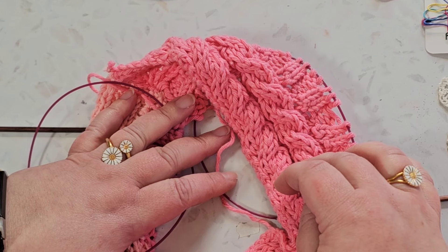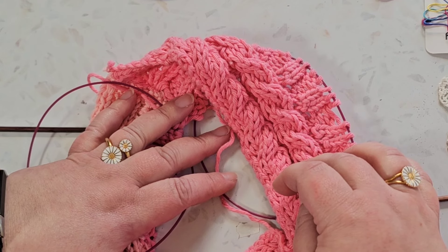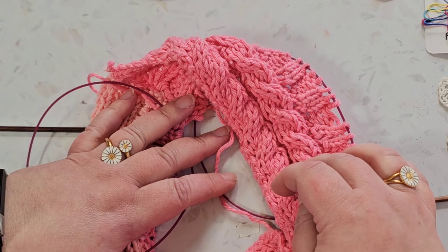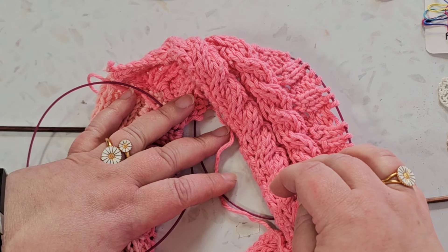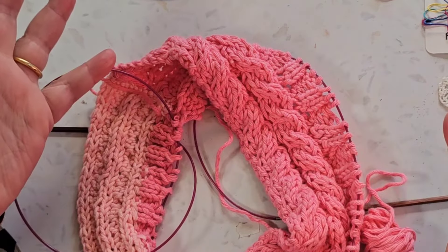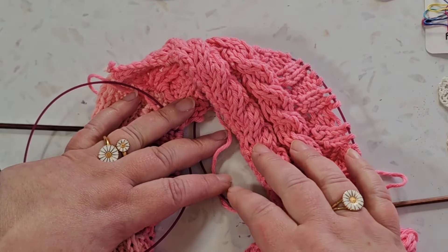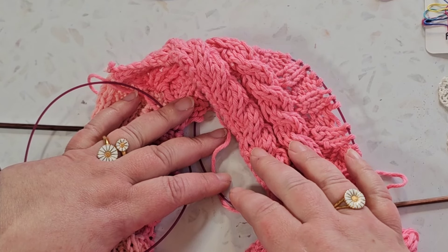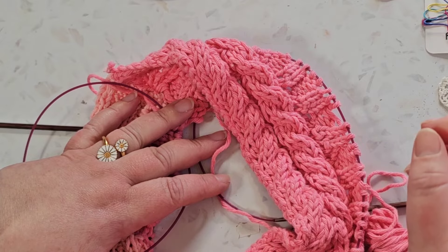I did it so infrequently that every time I worked on some kind of simple knitting project, I would have to look up how to cast off the project, and what do you do if you lose a stitch or do something wrong — how do you knit backwards? I had no idea. Those are things I want to get better at.